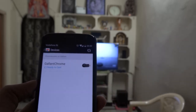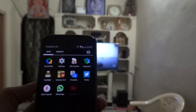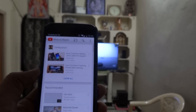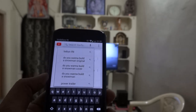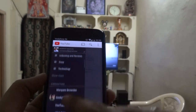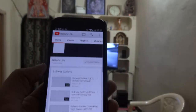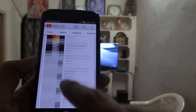Let me show you how to cast. I'm starting the YouTube app on my Android phone. There is a cast button — if I click on that cast button, the same video will be sent to my TV but not play on the Android phone. You can even turn off your phone and casting will continue, because the phone just acts as a remote for the Google Chromecast.